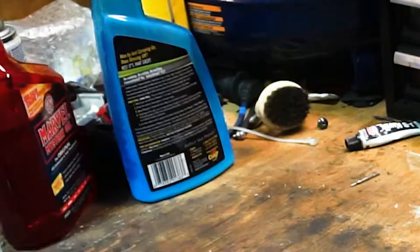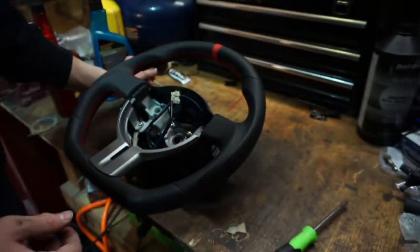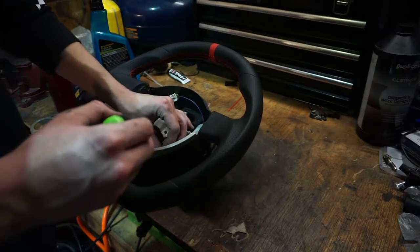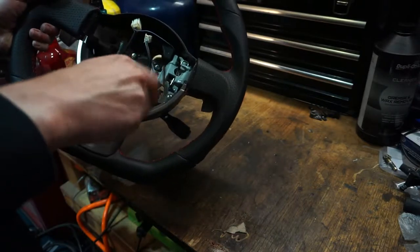Where did that other screw go? Don't tell me it fell on the floor. After a quick couple of seconds I found it — it had just rolled over there. Ignore my dogs deciding to bark at the most annoying times. Alright, and after that we are good to go ahead and put it back in.